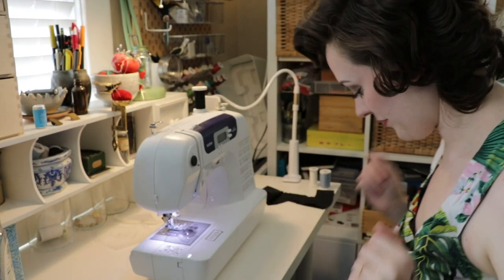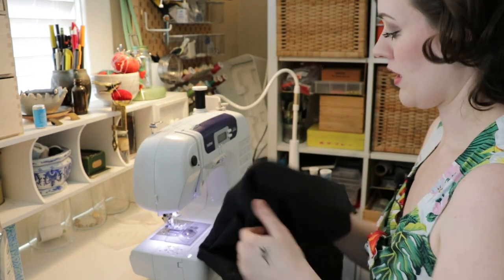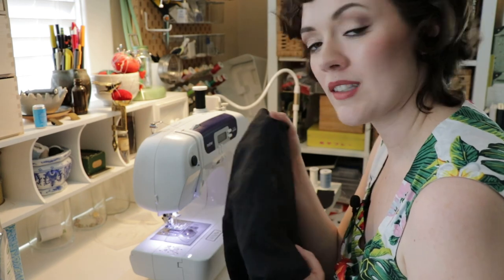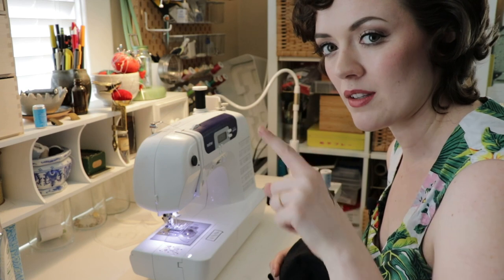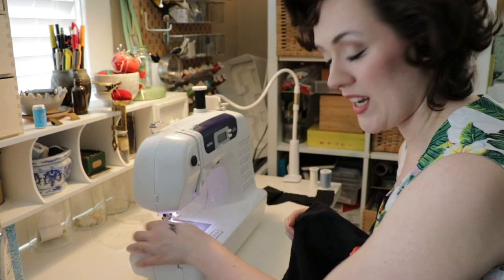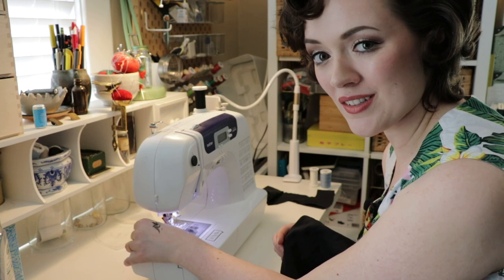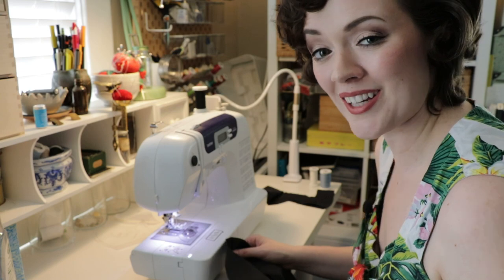Everything is cut out — that only took a few minutes. We're going to start with the darts and tucks, but actually before we do that I'm going to stay stitch around the neck hole. I'm being a bit of a rebel today and not really following the pattern instructions very closely — I'm not even sure if it tells you to stay stitch, but I'm telling you to do it.